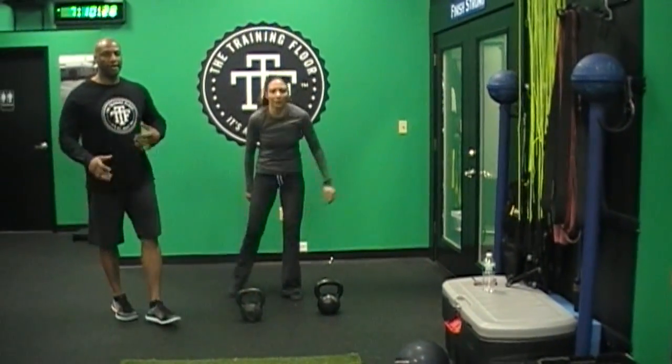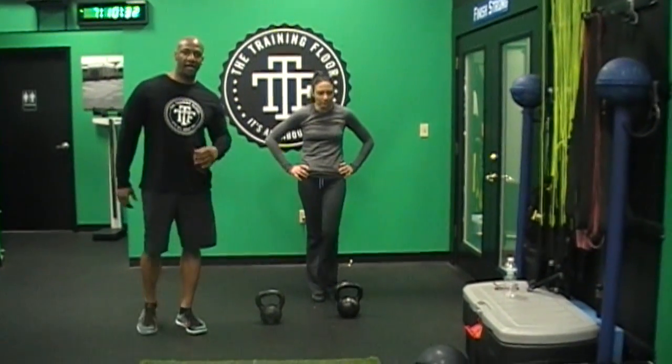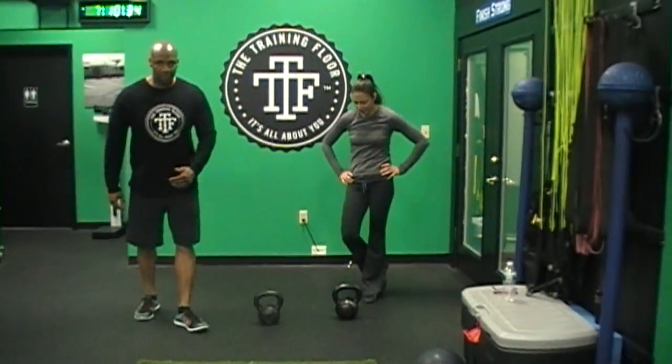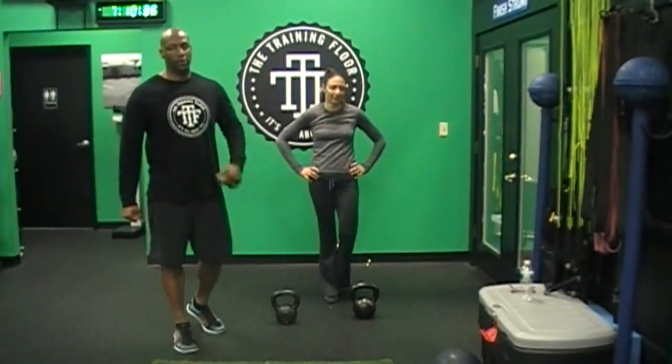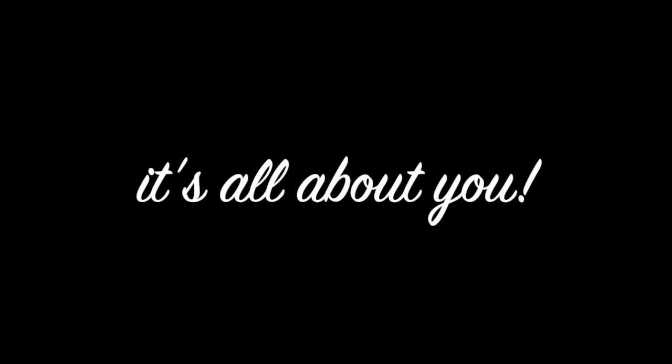So there you have it, guys. Her next round she will give us 3 squats, 3 snatches on each side, and 2 squats, 2 snatches on each side, and 1 squat, 1 snatch on each side. See you again tomorrow guys, keep working hard — thank you.